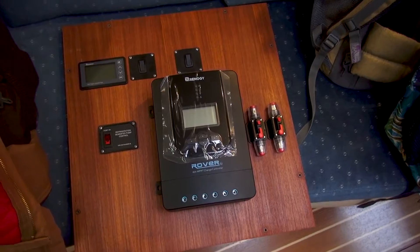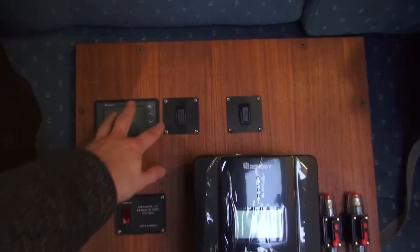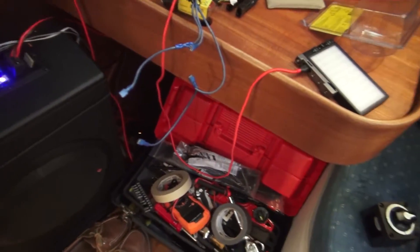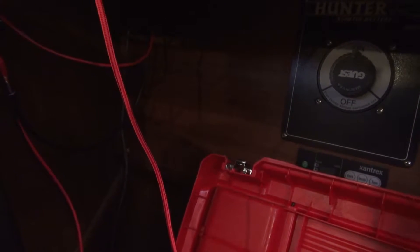I'm an absolute idiot because there's no way that's going to fit on that panel and allow this to still open. I guess that's why everything on here is relatively flush with the face. So this is not going to go here — I'm probably going to have to put it down here. Unfortunately I'm not going to be able to see it as well, which kind of sucks. But at least we'll have the app so we can check it from our phone via the Bluetooth module. This is really the only place I can think of that makes sense.